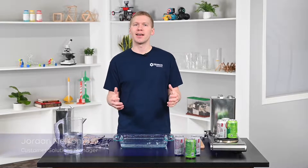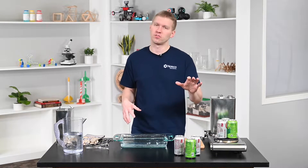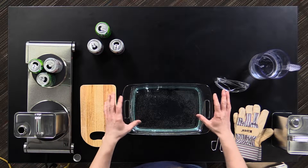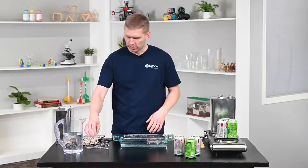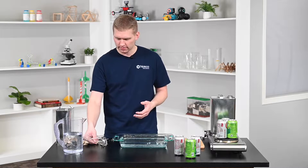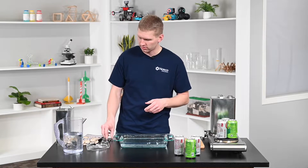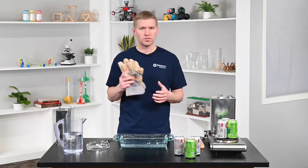Attention science fans! Today we're going to get hands-on with Charles' Law of gases, and you only need some kitchen items to join in. What you're going to need is some soda cans, a bowl of cold water with ice in it, and some safety materials like safety glasses. We're also going to need some tongs to hold hot materials and a hot pad or safety gloves.